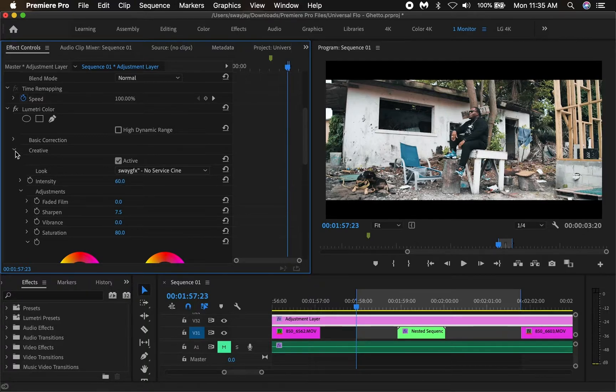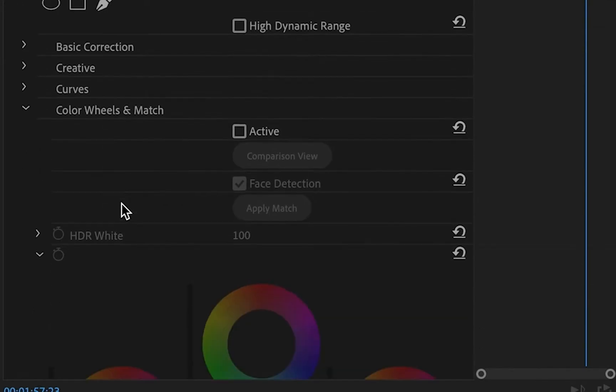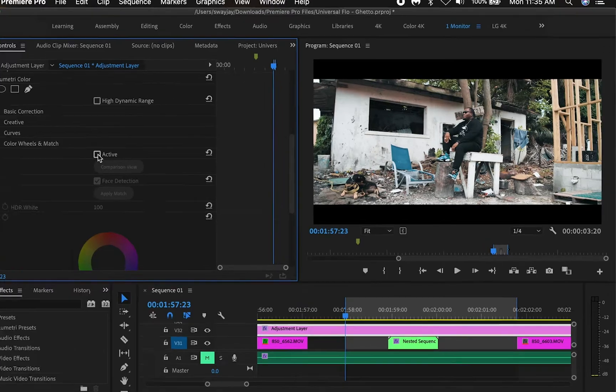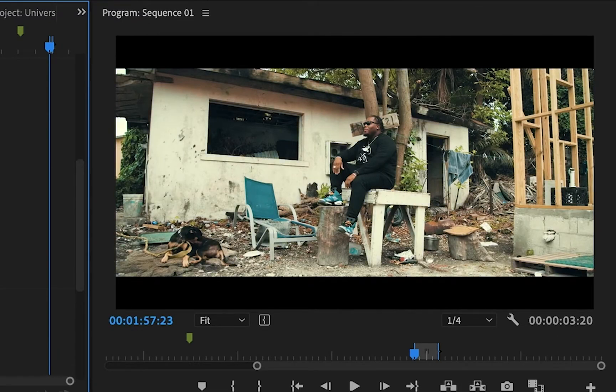The next thing I did was I went down to Color Wheels and Match, and this is where you can really dial in that adjustment that you really want. Let me show you what this looks like on top of the LUT. Take a look at the wall and the shadow areas of the shot and you'll see what's changing — the one that made this look so much more professional.